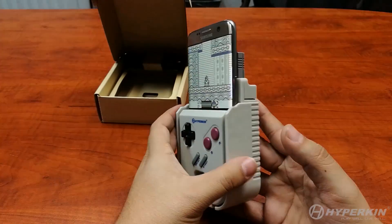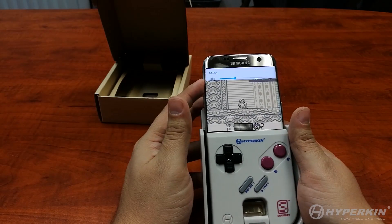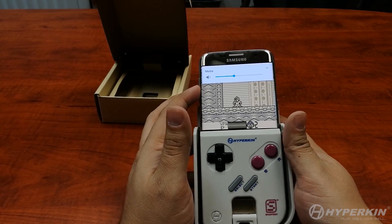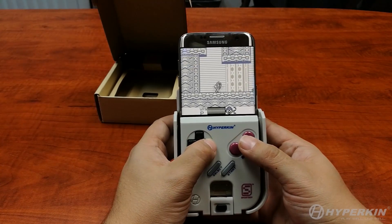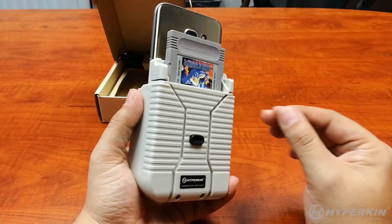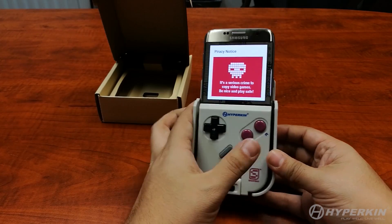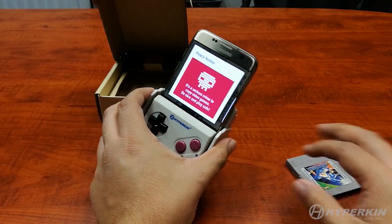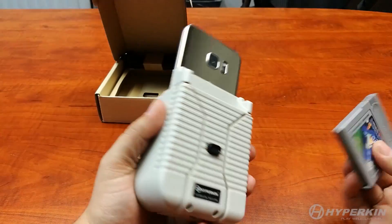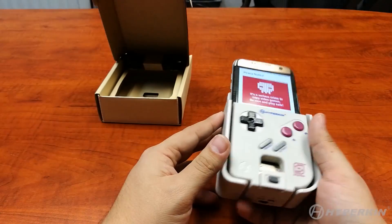Everything is up and running — we can even increase the volume. Just to show you that the cartridge is required at all times: if you remove the cartridge at any point, you'll get a notice saying don't steal video games. Cartridges are required at all times. Once you reinsert it, the notice should go away almost immediately — and there you go.